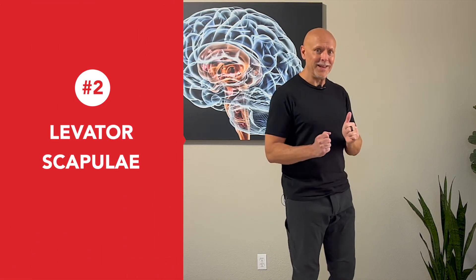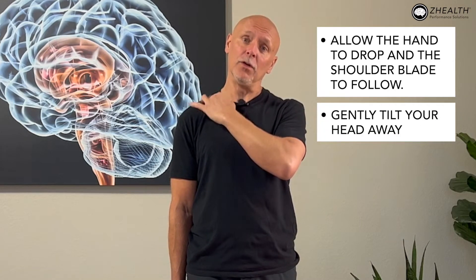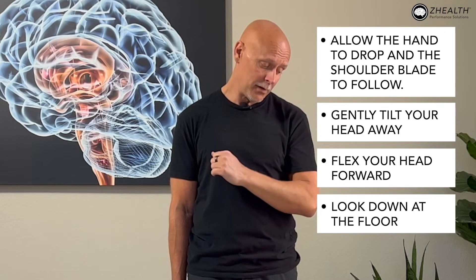From there, we're going to go to another muscle called the levator scapulae. We begin the same way: depress the scapulae, let the hand slide down and the shoulder blade follow. We're going to tilt away just like before and flex just like before. Here's the big difference: instead of looking up at the ceiling, I'm going to look down to the floor — rotating away. So repeating: depress the scapulae, tilt away, flex the head, rotate away. In this position, I can play with the amount of head flexion, and again I like to use the eyes up and down to moderate tension.